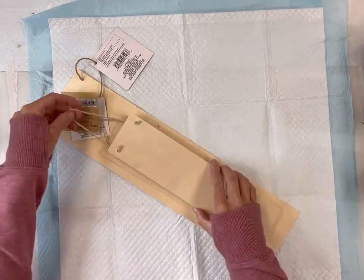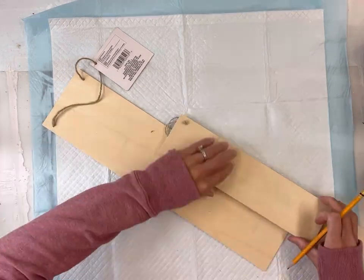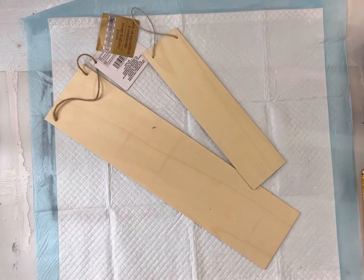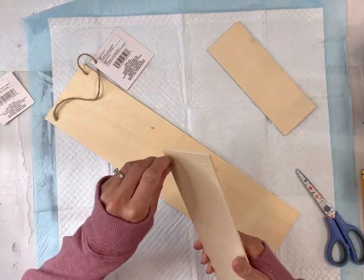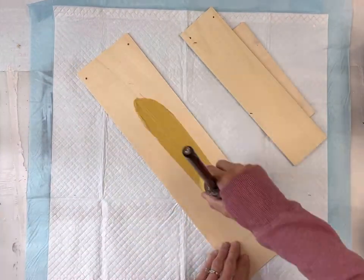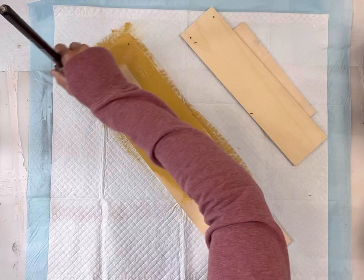I have these unfinished wood hangers that came from the dollar tray. One of them measures 18 inches, two of the others measure 12 inches, and I cut one of those two down to 8 inches. I'm going to remove the jute hanger from all three.